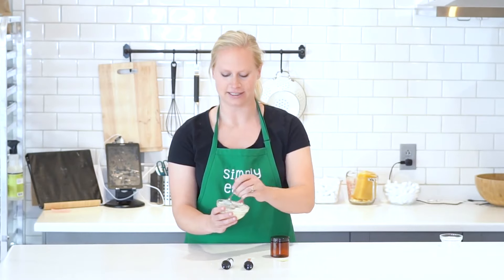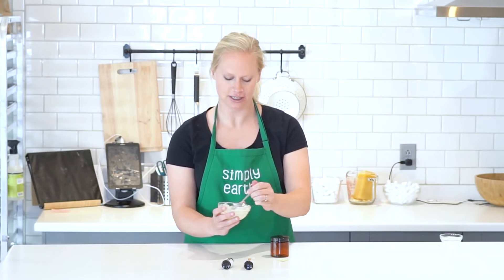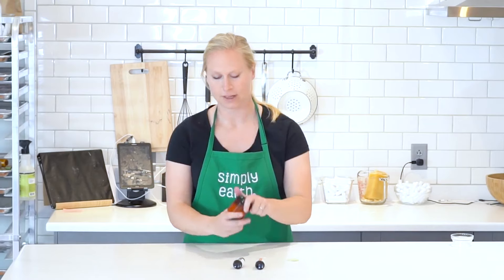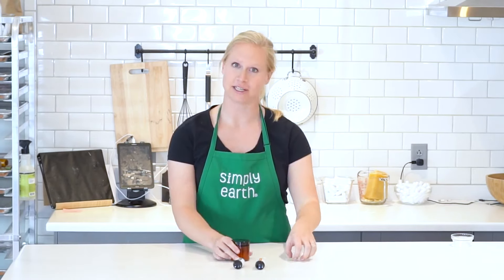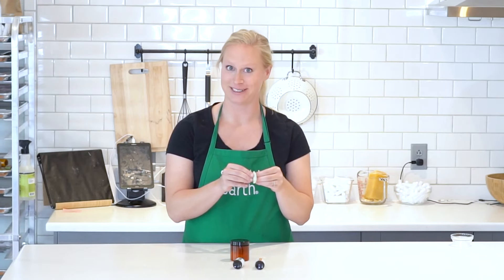Once your mixture is nice and whipped up, you can put it in your jar to store. Once it's in my jar, I'm going to use my label from the monthly recipe box so I can remember what's in it.